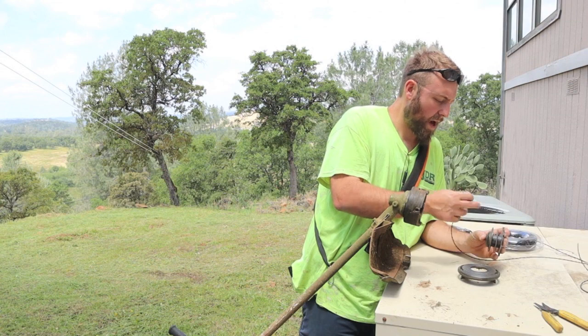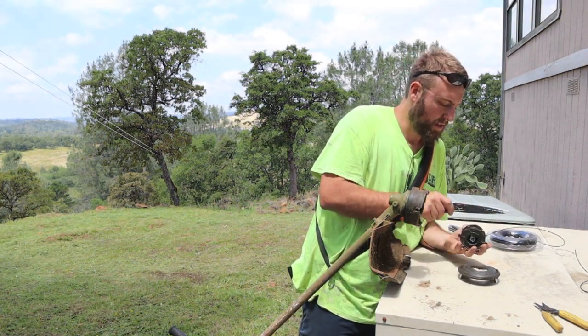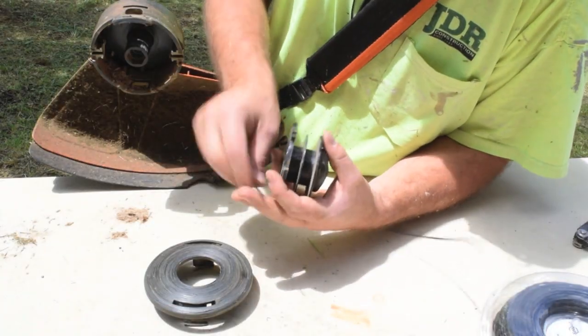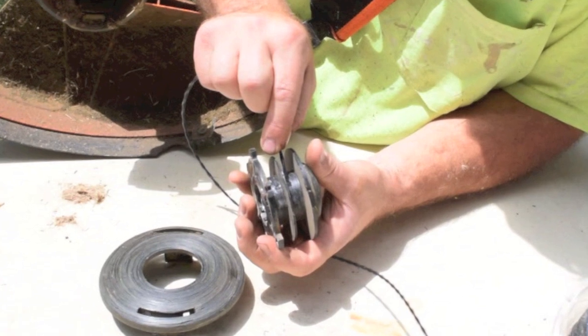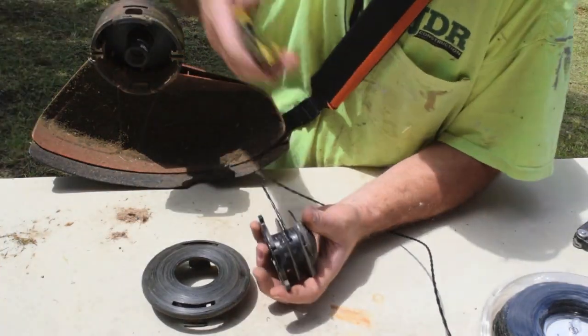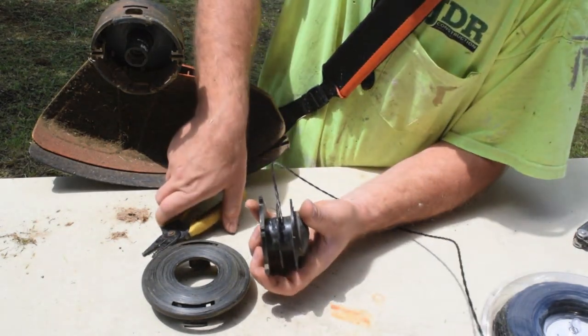So on this feeder — the auto feeders, most of them — you're going to have two areas where you can slide in the wire. Set it in there and I'll grab some pliers or something and shove it in there the rest of the way.